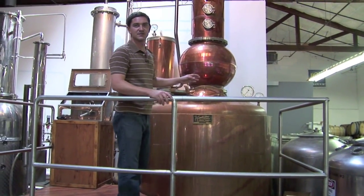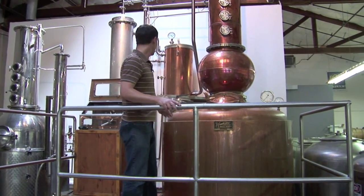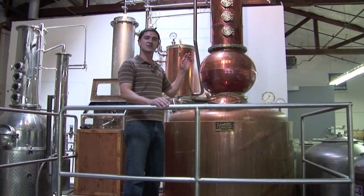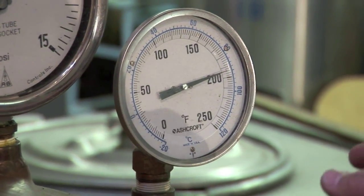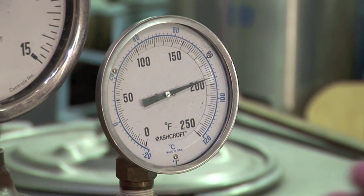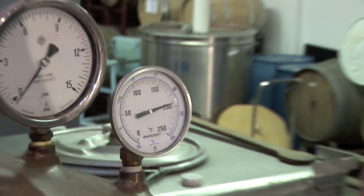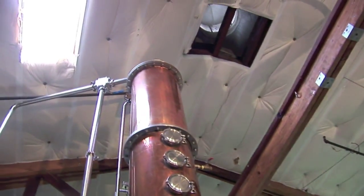Our temperature is up to about 170 now, so we're going to start getting some of the lower boiling point fractions traveling over. I'm going to shut down the steam and allow as much of that to collect at the top of the column head as I can, so I can flush it over as efficiently as possible. When our pot temperature reaches about 194 degrees, that's when we really start pushing vapors to the top of the column. We'll check our temperature here, check our temperature at the head, and we'll soon see it spike.